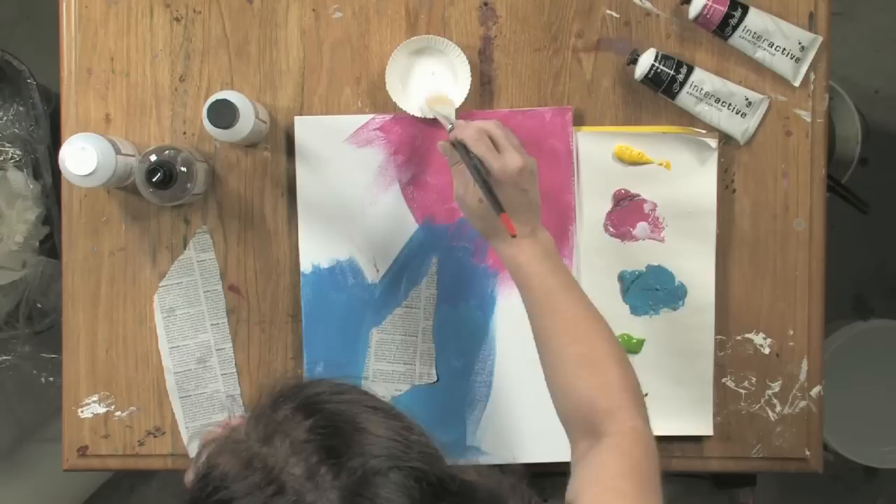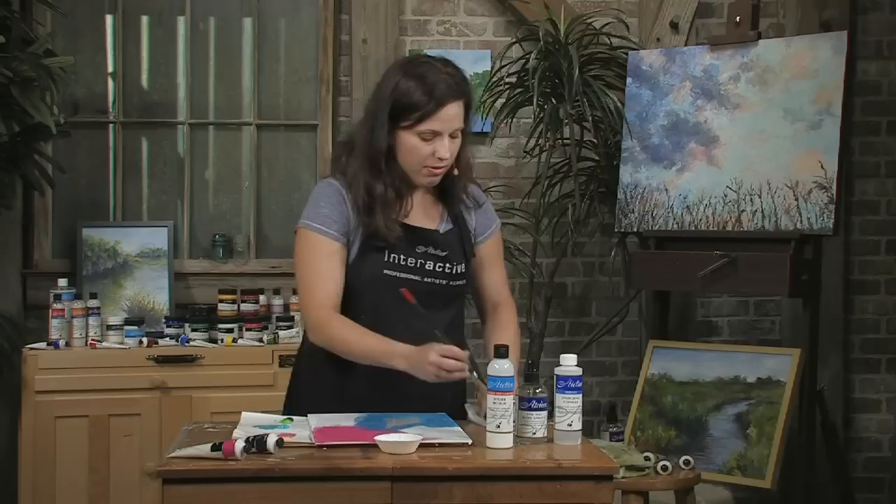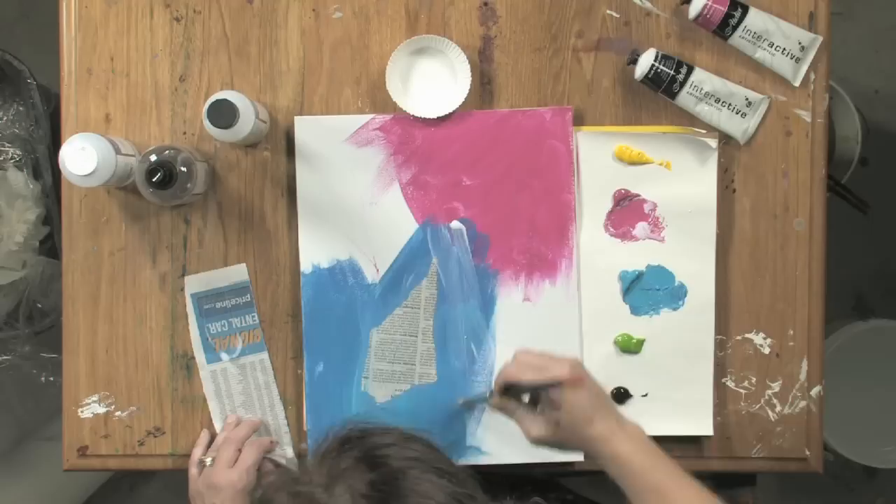And now I'm going to apply some binder on the top. What this is going to do is serve as a top coat, as an isolation coat — it's going to seal this. That way, when I want to put more interactive on top of it, I'll actually be able to reopen some of those top layers, and this will be nice and clean.